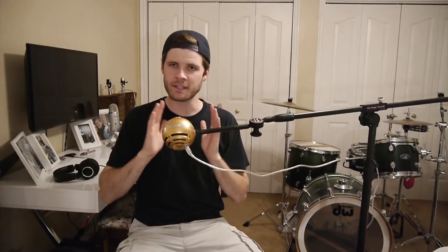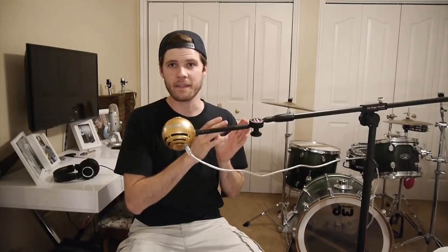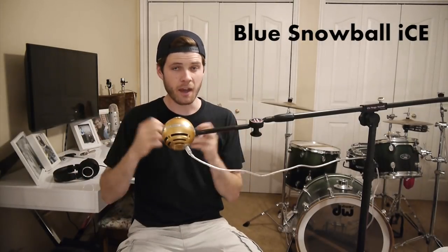We're going to hear everything step by step and then at the end of the video I'm going to combine all the instruments and we'll hear a little clip of the song itself. I should quickly note that this is the Blue Snowball Ice, not the Blue Snowball.